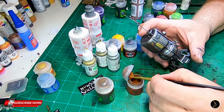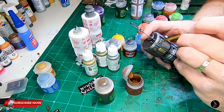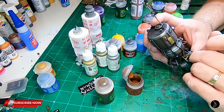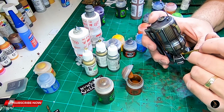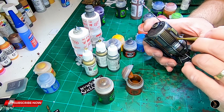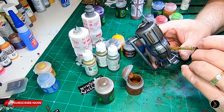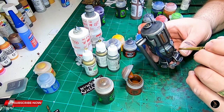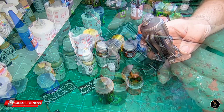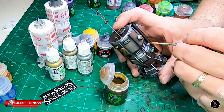I want to stipple some Mournfang Brown on this just to kind of give it a little bit of rust here and there — I don't want a lot. Maybe at the bottom it's okay where water would settle more, but I want these to look like they're semi-maintained. It's the future so the metal might be a little bit better. It's not post-apocalyptic but it is kind of sci-fi and cyberpunk. I want streaks more prevalent than the rusty spots, so I'm going to go through with sepia now and just start doing some thin layered streaks as I go around.